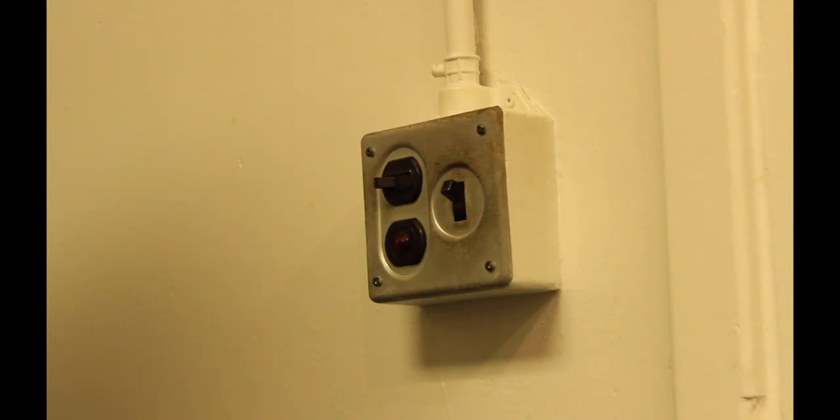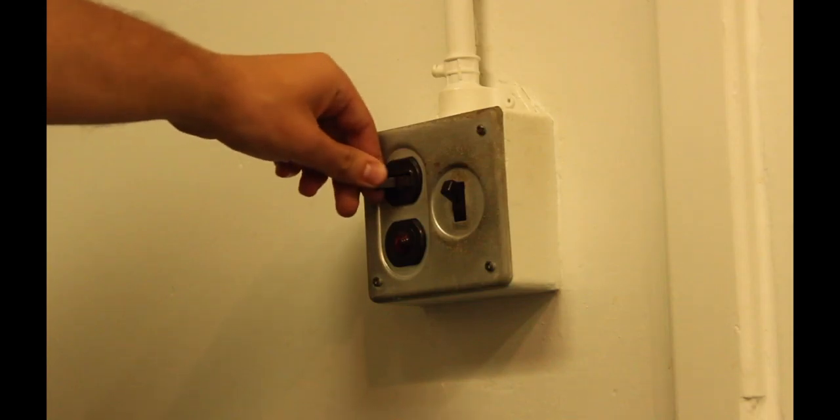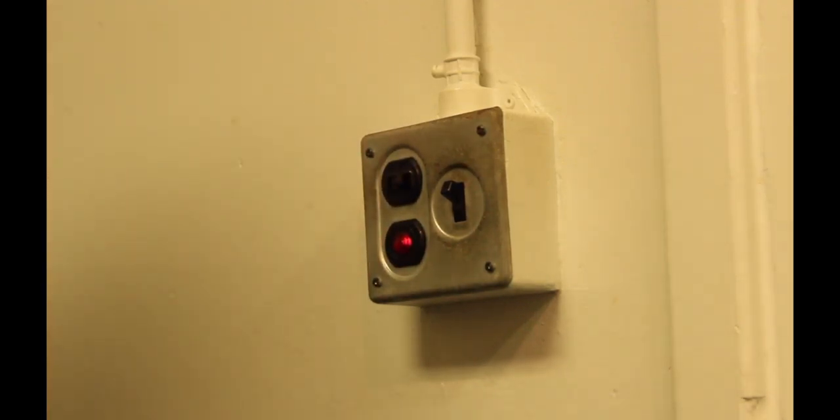If you are the first person of the day in CR3, you will need to turn on the main power on the sideways switch on the wall behind the equipment rack. Don't turn power off unless you are locking up for the day.